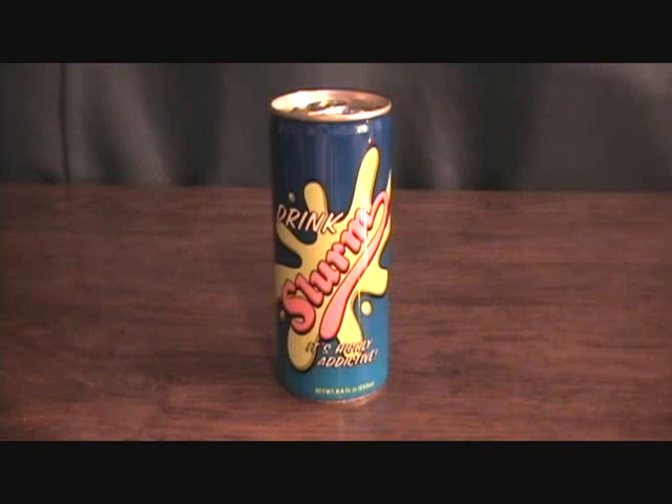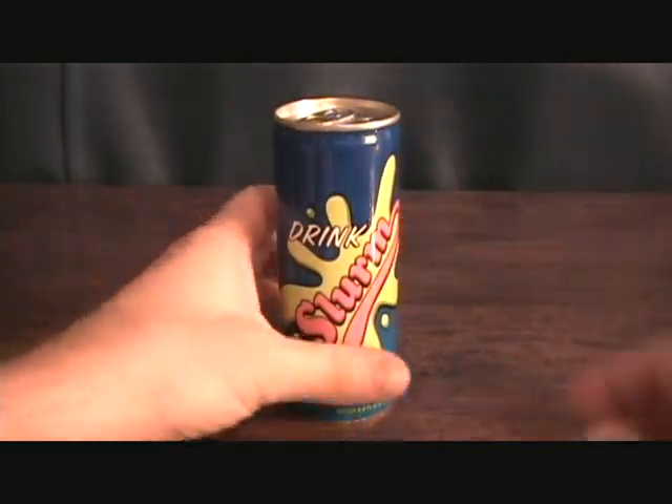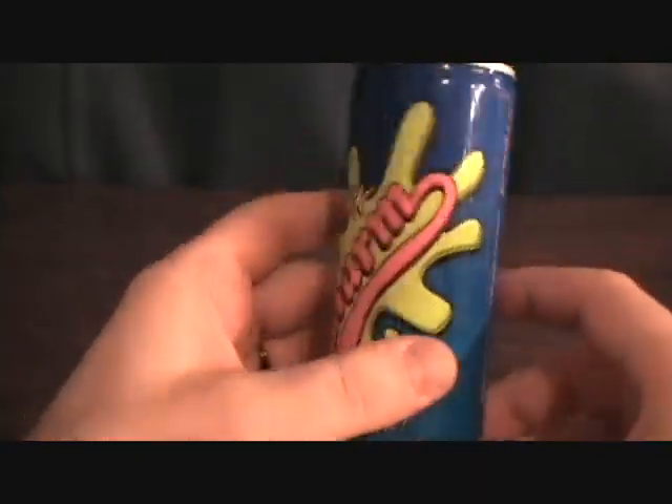Hey guys, welcome back to Matlock's Toy Room Reviews. As you can see, this is not an action figure today — I'm going to be doing something just a little weird. This is the Slurm drink, this is an energy drink, and it's off of Futurama.